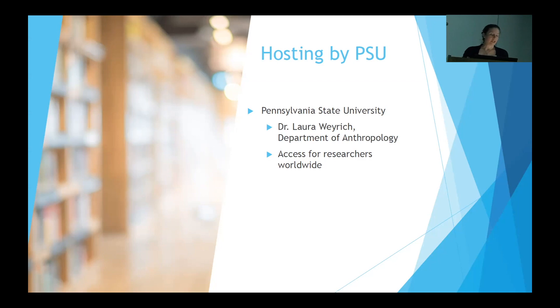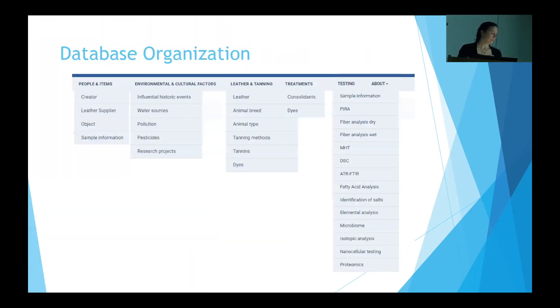Stay tuned for more information, which we will post on the AIC Leather Research Wiki. Upon logging into the database, users will see a toolbar with a series of menu options. Each heading has a drop-down list with links to forms for viewing and entry. The menu headings are People and Items, Environmental and Cultural Factors, Leather and Tanning, Treatments, Testing, and About.